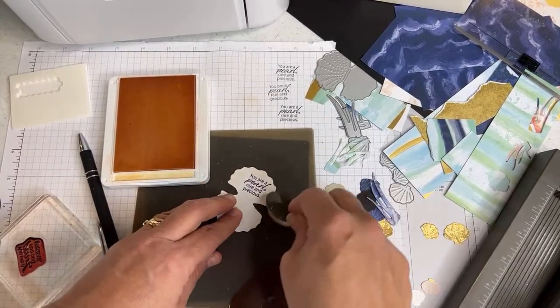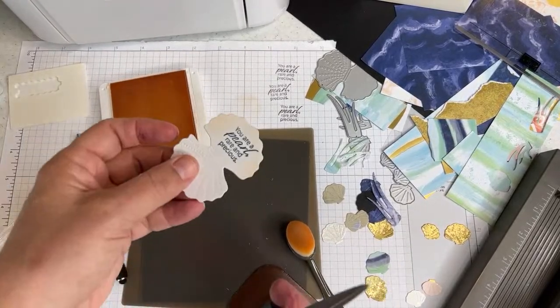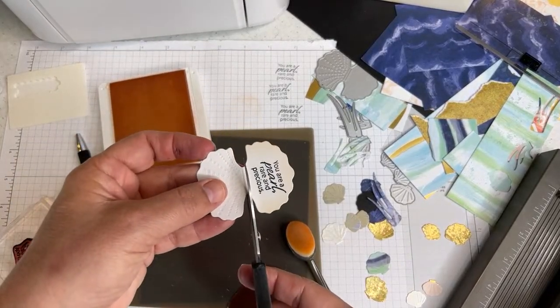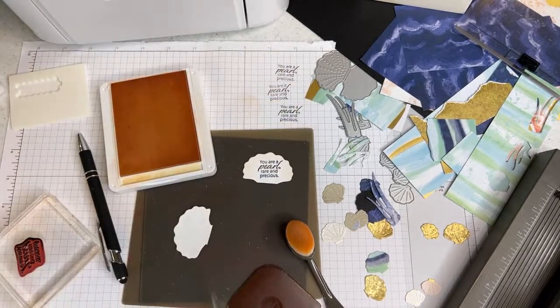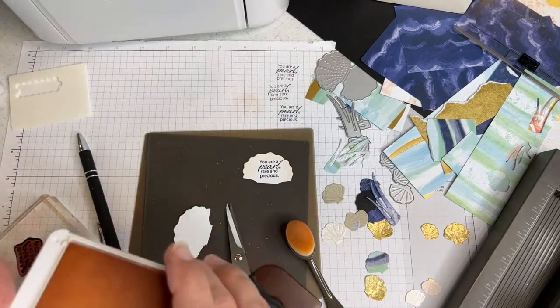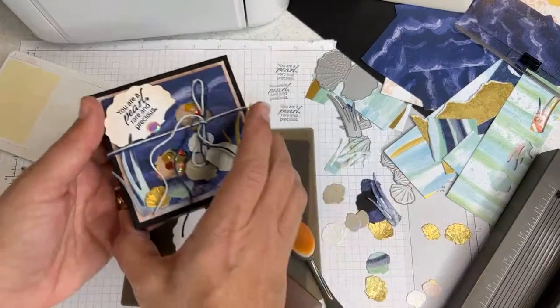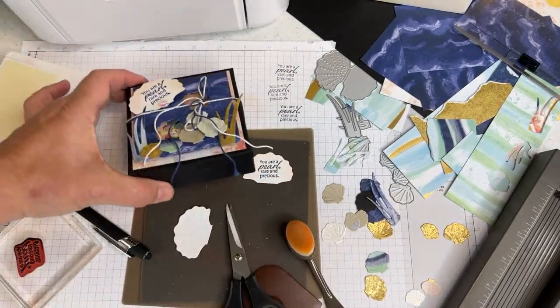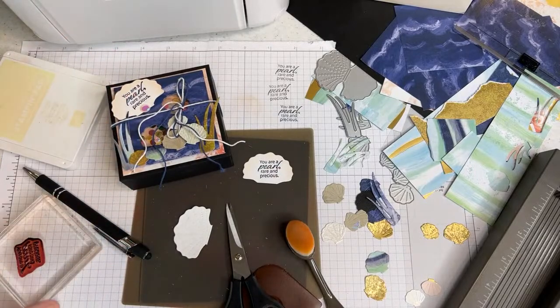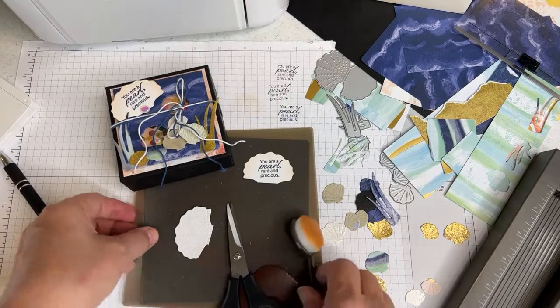I realized there's no dedicated place to stamp sentiments in this die set, but then I realized we could stamp inside the clam — that's going to be our sentiment for our box. If you also want to stamp the little shells inside, you can do that, but I didn't think it was necessary because of the little sequins. I think we have enough die cutting done.